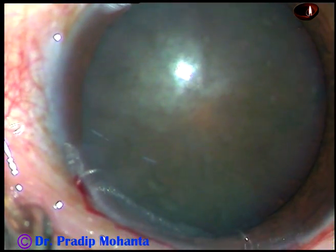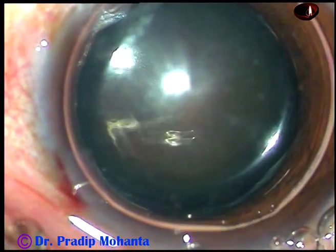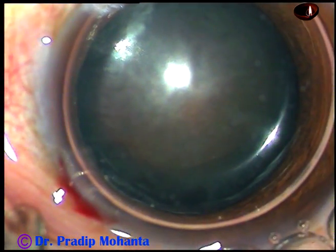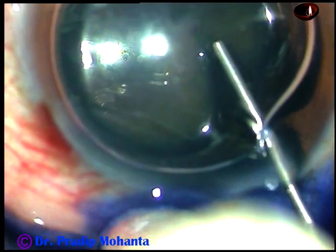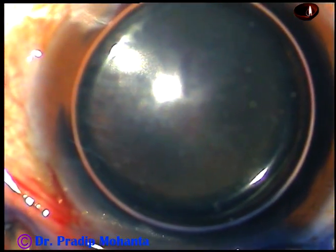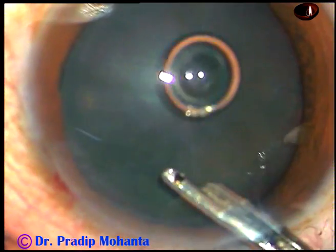I want to stain the anterior capsule with trypan blue dye. I usually inject an air bubble first, and beneath this air bubble I inject 0.06% trypan blue dye. The dye should touch all parts of the anterior capsule. I wait only five to six seconds, and then I wash out the dye with BSS.